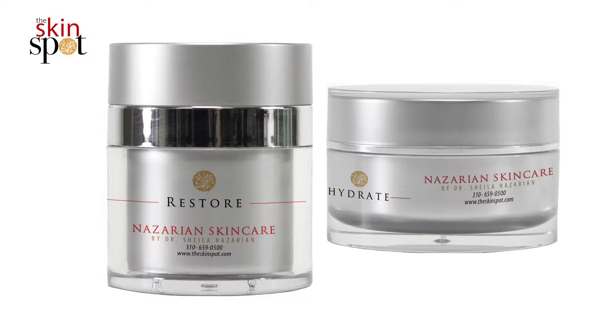Hydrate is more balmy, whereas Restore from Nazarian Skin Care is a little bit more lotion feeling, not so thick as the Hydrate. So if you're looking for a little bit of hydration, not a ton of hydration, and you kind of want that middle ground, you're gonna go with the Restore.